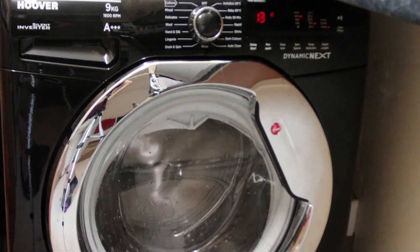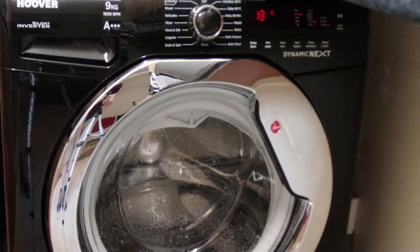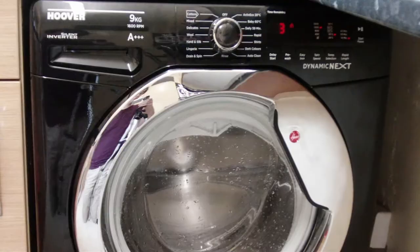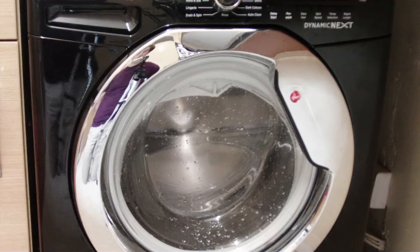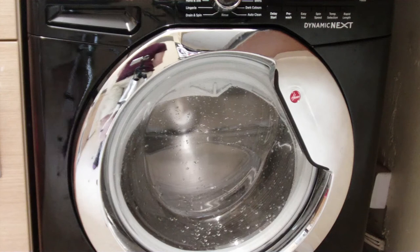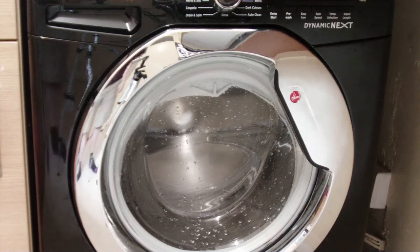It's not making much sound at all on a standard spin. I'm going to stop it here and put it back on for the final spin cycle. The noise you can hear is the draining of the water — the drum itself is making barely any noise at all. As you can see, it's starting to spin at full speed now. Comparing this to the machine I did have, it's very, very quiet.